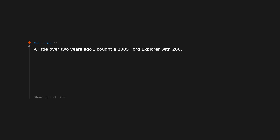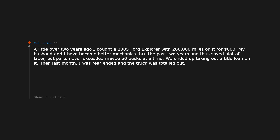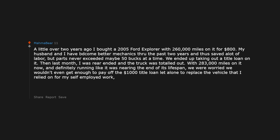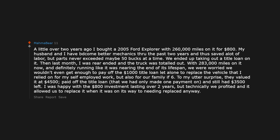A little over 2 years ago I bought a 2005 Ford Explorer with 260,000 miles on it for $800. My husband and I had become better mechanics through the past 2 years and thus saved a lot on labor, but parts never exceeded maybe 50 bucks at a time. We ended up taking out a title loan on it. Then last month I was rear-ended and the truck was totaled out with 283,000 miles on it. We were worried we wouldn't even get enough to pay off the $1,000 title loan, let alone replace the vehicle. To my utter surprise they valued it at $4,500 — paid off the title loan and still had $3,500 left. We technically profited and it allowed us to replace it when it was on its way out anyway.